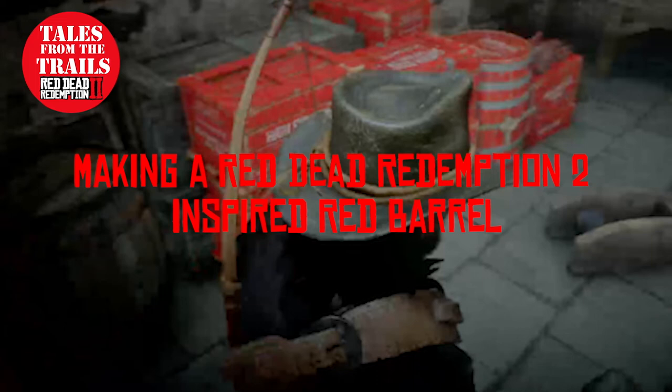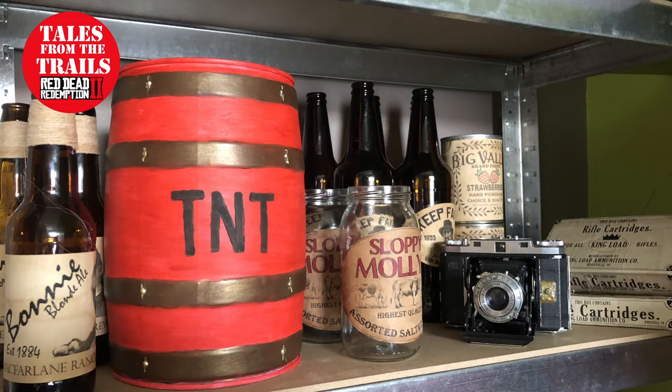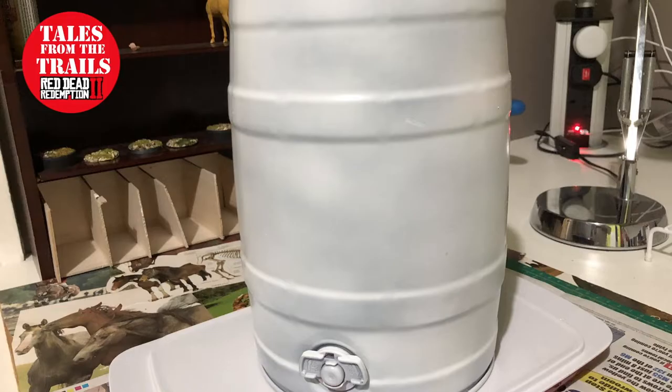Hi guys and girls, Vicki here from Tales from the Trails, and this is a random video on how to make yourself a red TNT barrel — you know those which you find in camps and around random places. You shoot them and they go boom.